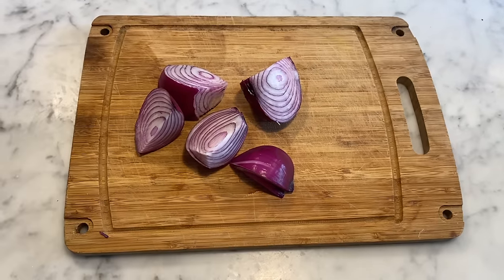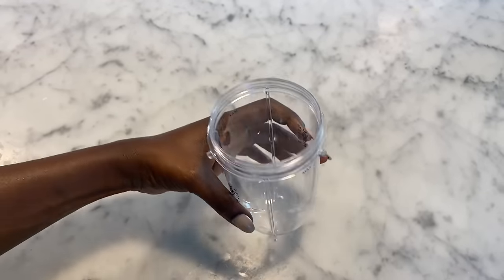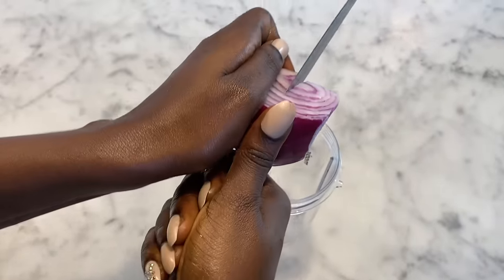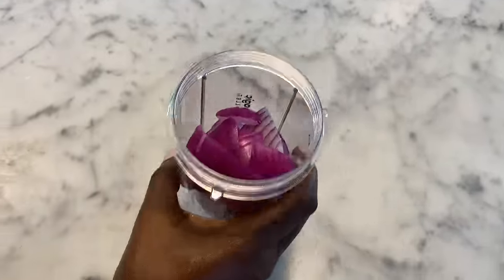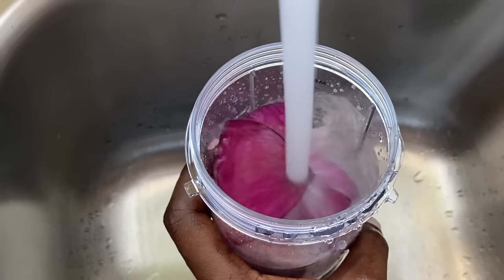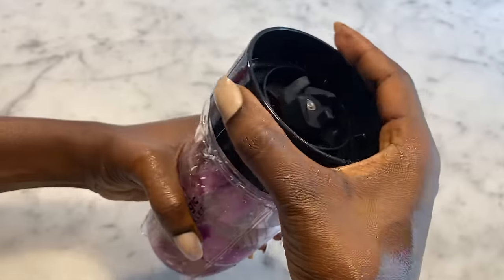Next we're going to use our blender. I'll further cut the onion into smaller pieces to make it easier to blend, then add it to the blender with a little bit of water — about this much — and put the lid back on.